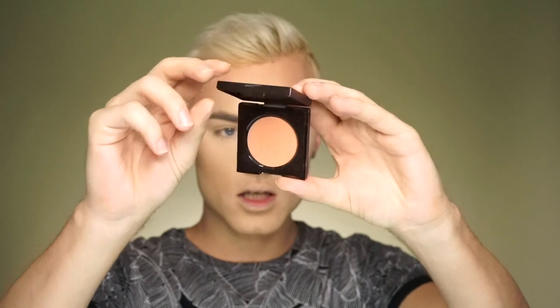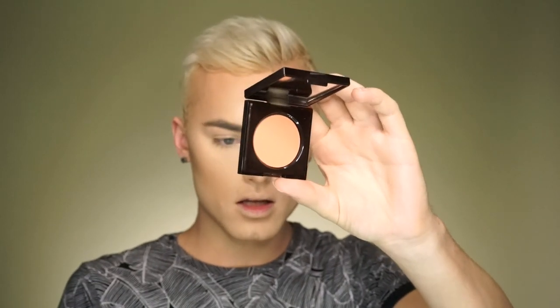Now I'm going to move on to blush. Here's the packaging and I have shade Hug. I'm going to tap into that with a really soft natural brush — I won't apply too much, just tap off the brush a little bit. I do love that blush color. I like to have a nice warm, orangey terracotta blush.